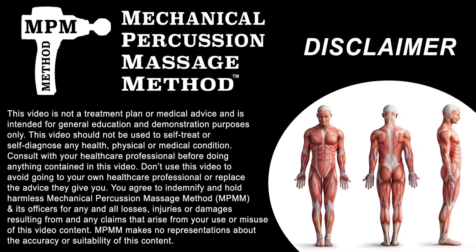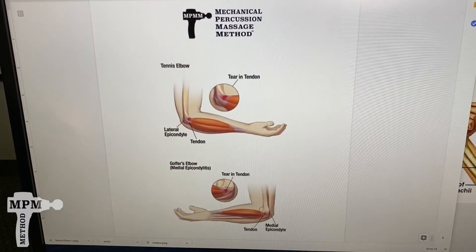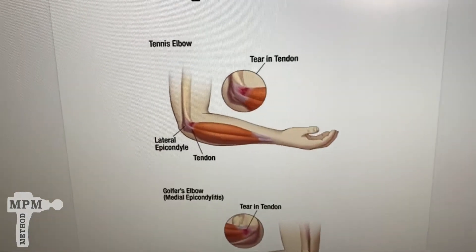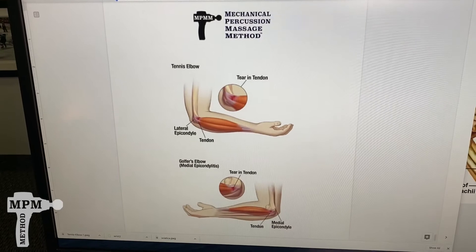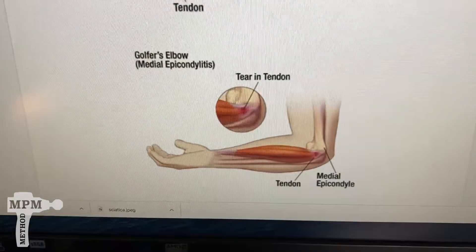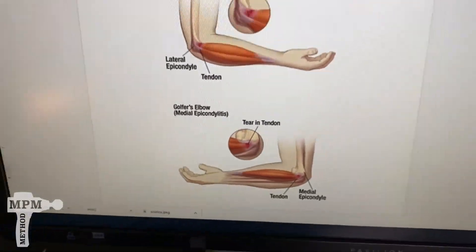If the pain in your elbow is on the outside, that's commonly referred to as tennis elbow, or lateral epicondylitis — a fancy word for inflammation of the tendon on the outside of your elbow. If your pain is on the inside, that is commonly known as golfer's elbow, or medial epicondylitis. You don't need to be able to pronounce it to be able to fix it, so let me show you how.